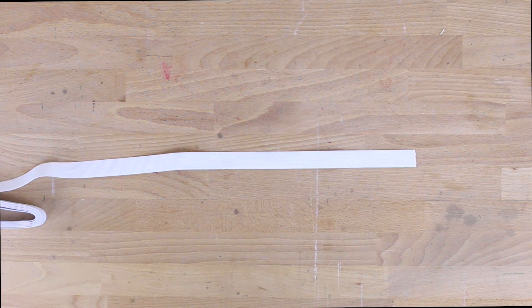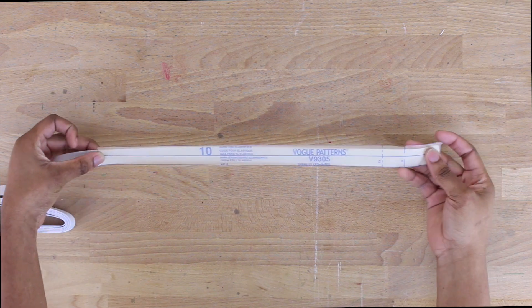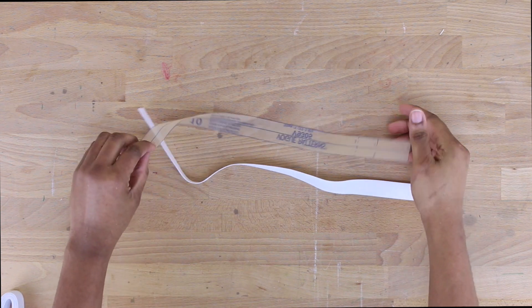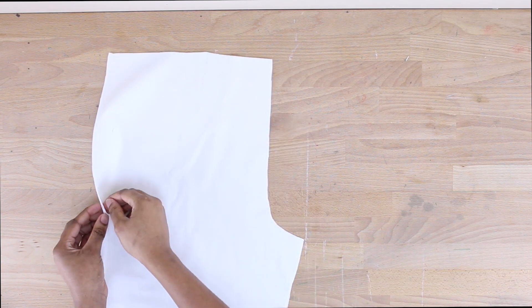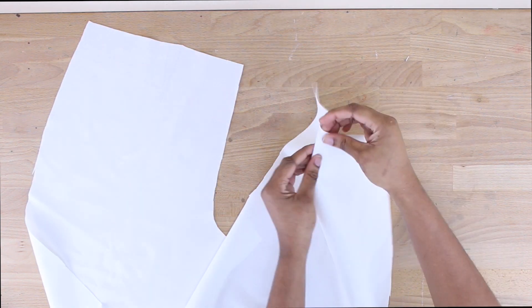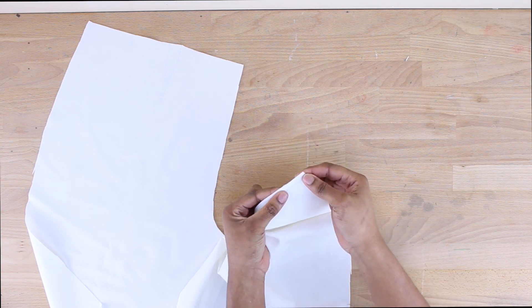We're also going to cut out the length of our elastic waistband. If you want it tighter, go shorter; if you want it looser, go longer. After cutting, we have our two front pieces with the darts traced on them — they're subtle but they're there. We're going to go ahead and sew our darts down now, so I'm pinning them before running them through the sewing machine.